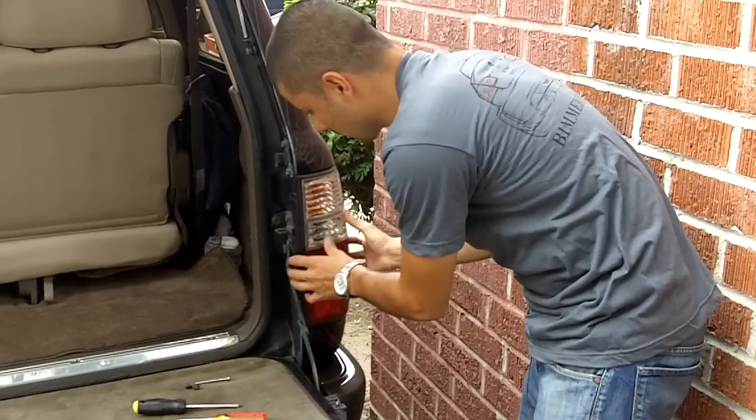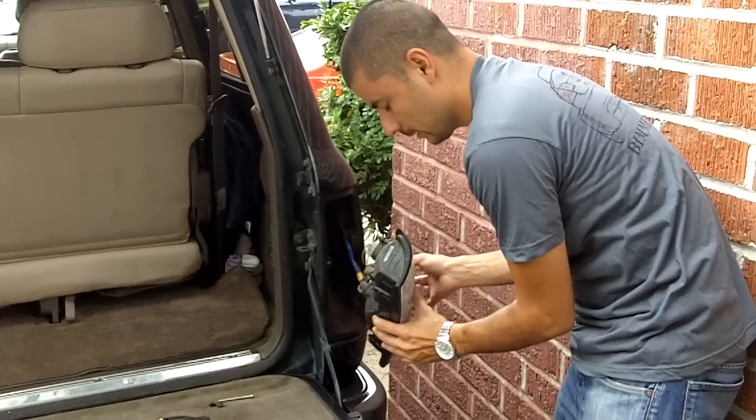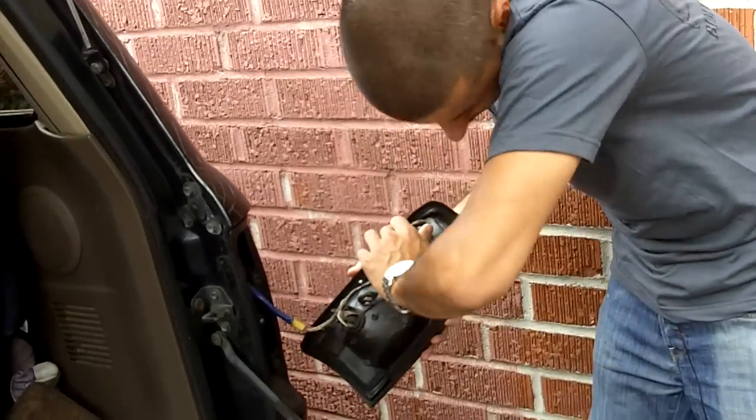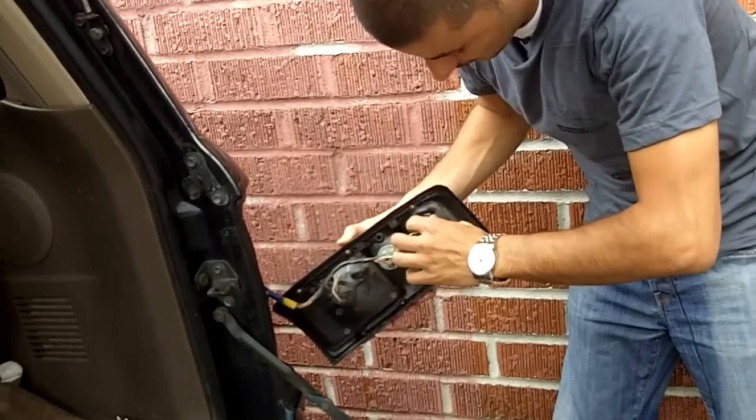Once these are out, the light itself should come out really easily. And then you just open up the socket. There you go.